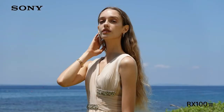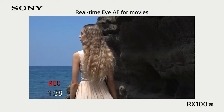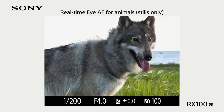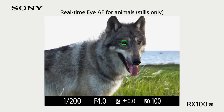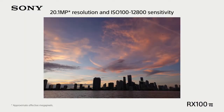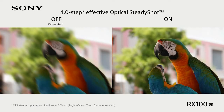Up to 20 FPS blackout-free shooting using up to 60 times per second AE calculations. Diopter adjustment, eye-based real-time tracking for stills and movies, touch tracking, and real-time Eye AF for human and animal subjects (stills only). 4K video with S-Log 3, interval shooting, microphone jack, vertical position data recording, and active mode image stabilization.